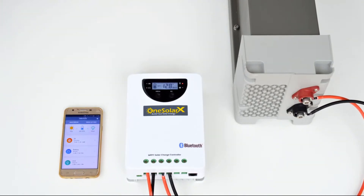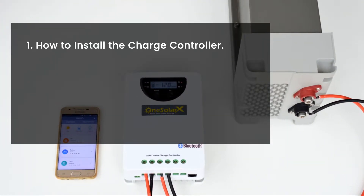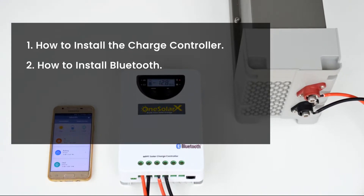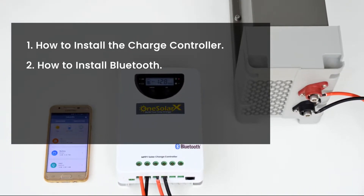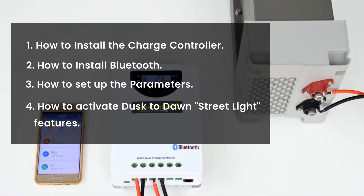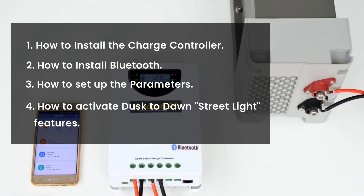In this video you will see: 1. How to install the charge controller. 2. How to install Bluetooth. 3. How to set up the parameters. 4. How to activate dusk to dawn street light features.